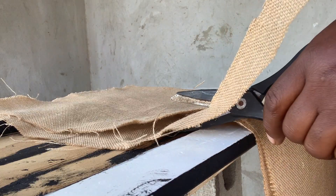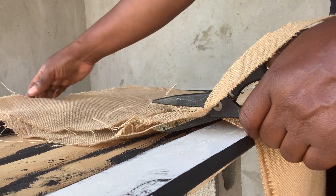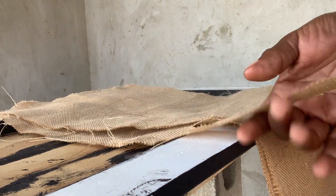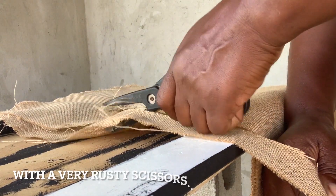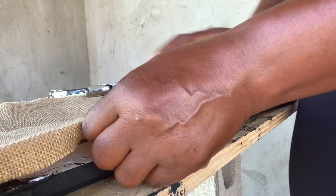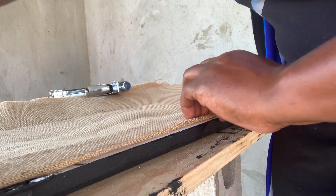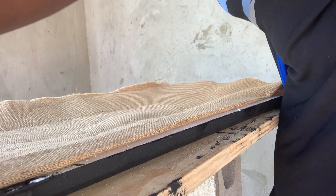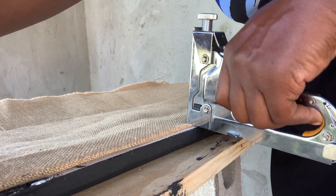Now let's get back to that cupboard. I bought some hessian, or burlap, for the front opening of the doors. I'm just cutting those to fit and then I'll staple them down. Finding this a little bit tricky — I need to make sure the burlap is taut before I staple it. Not bad.